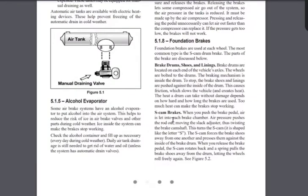Now, the S-cam brake system — this is the type of brake system on your trucks and buses. When you push the brake pedal, air is let into the air brake chamber. Air pressure pushes the rod out, moving the slack adjuster, thus twisting the brake camshaft. This turns the S-cam — it's called S-cam because it's shaped like the letter S. The S-cam forces the brake shoes away from one another and presses them against the inside of the brake drum. When you release the brake pedal, the S-cam rotates back and the spring pulls the brake shoes away from the drum, letting the wheels roll free again.